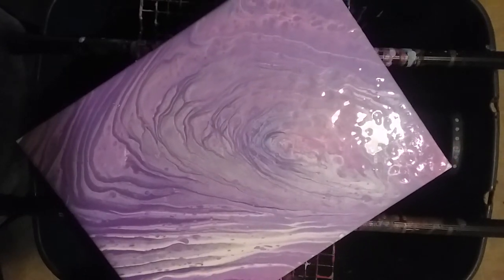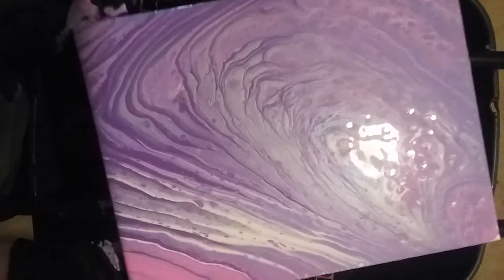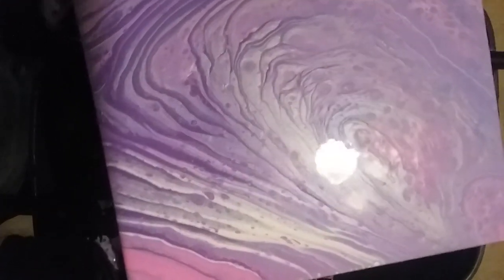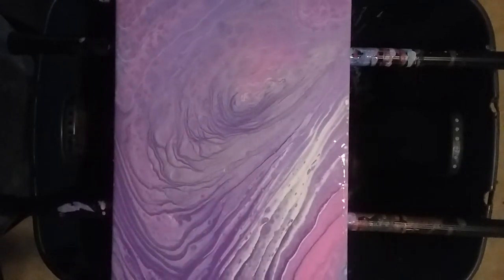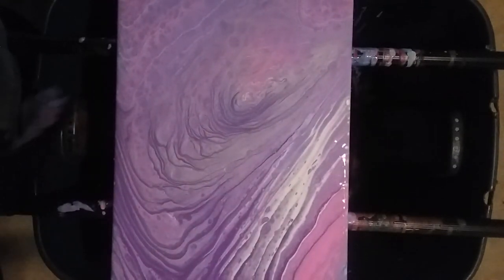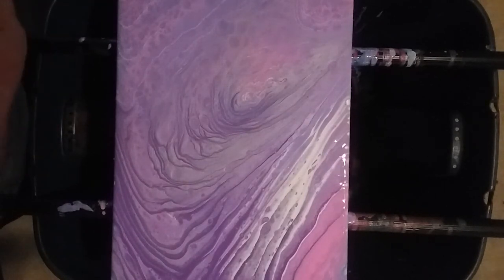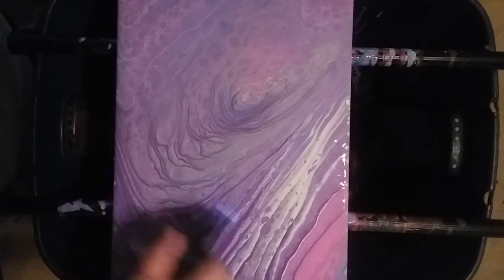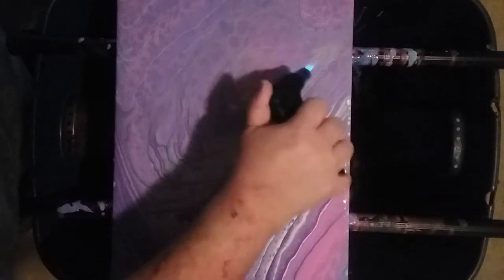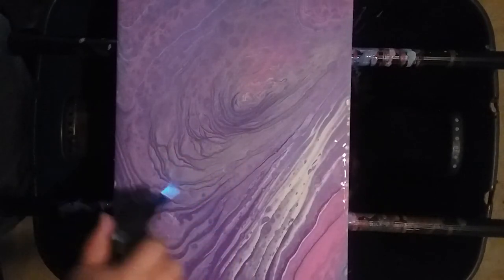Let me finger pop these edges and corners. I didn't put any filming additives in there, but I do have cells popping up. I don't know if the metallic in there is causing that, but that's okay — metallics do have a tendency of doing that.